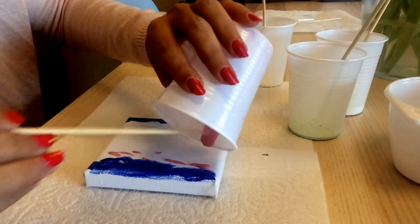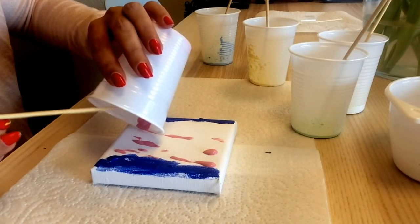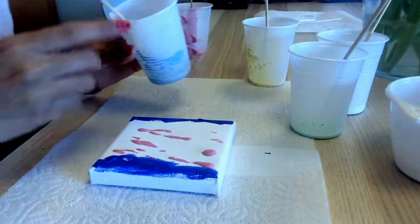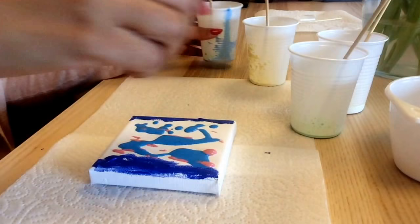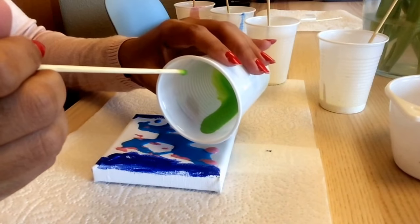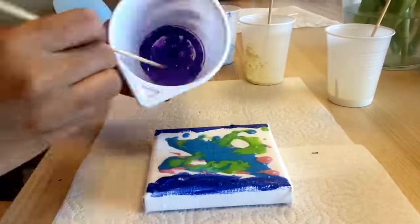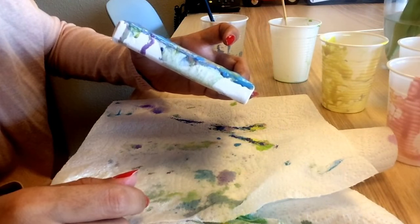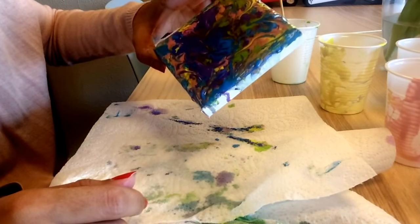Just go over it without any pattern. Then I'm doing the same with other colors — blue, which is a bit watery, and then green, just a little bit. I pour it everywhere, and because there is oil you can see it moving a little bit — it will create some designs on its own. Let's make it as abstract as possible!